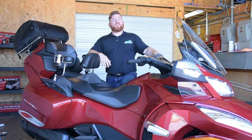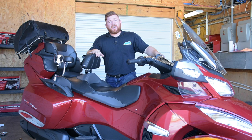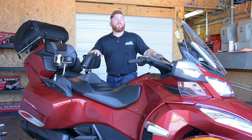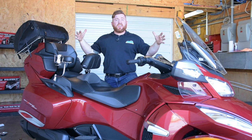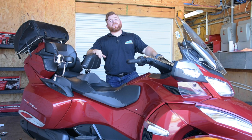We've got a subscribe button down in the lower right-hand corner — click on that so you don't miss any of our upcoming videos. We do these little builds every once in a while to showcase some of the products we have available. Comments and questions go in the comment section below — any questions on these Show Chrome products or anything we carry at Cruiser Customizing, fire them my way and I'll get back to you as quickly as I can. Until next time, thank you so much for watching, and thank you to Show Chrome and Hopnell for sending us products to build this Can-Am Spider. My name's John — please ride safe.